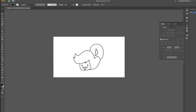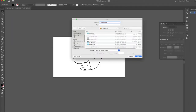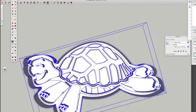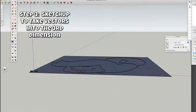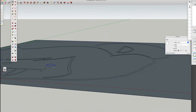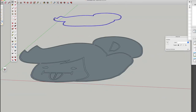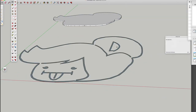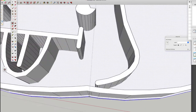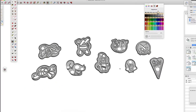Then I put it into SketchUp to do the three-dimensional model. Here's SketchUp — I'm taking those vectors and making them three-dimensional. I line them all up and then extrude all of the different sections, then scaled them and made sure they were going to work with a good cookie size and a good cookie thickness.